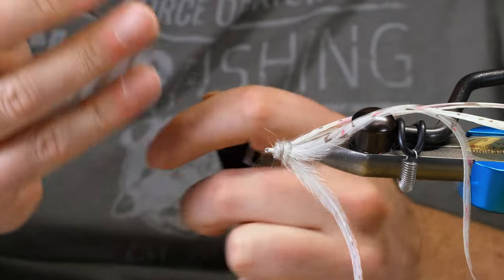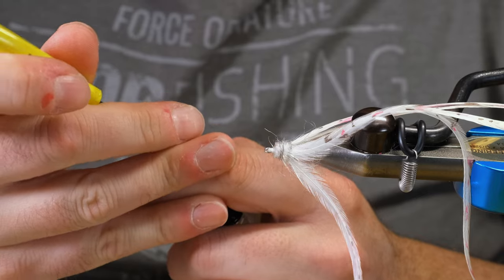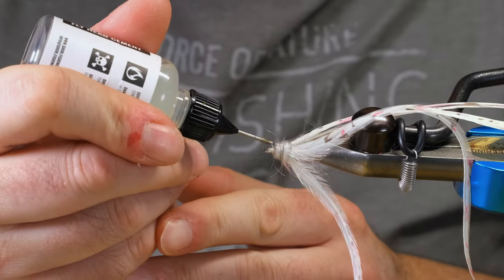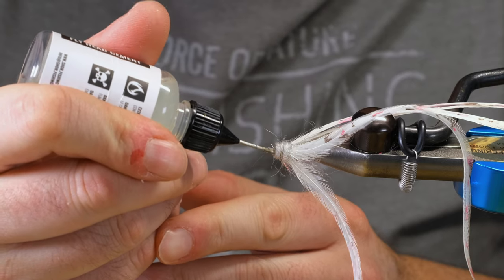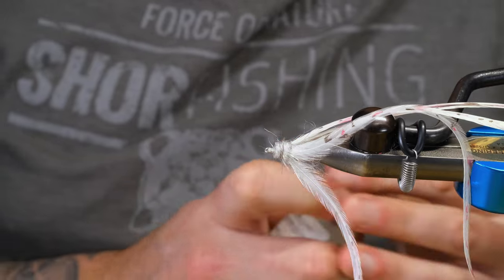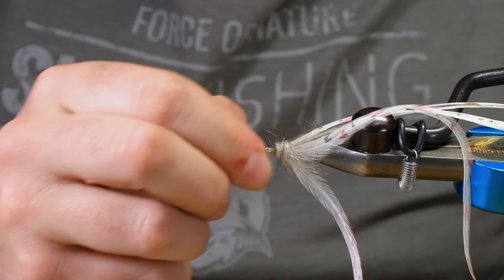I'm just going to touch that with a little bit of head cement on that whip finish I did. My bottle is gummed up again. Whenever these needle nose bottles are gummed up, it's almost nine times out of ten it's right at the surface or the top of it. So if you just stick a needle in there, it'll clear it up.